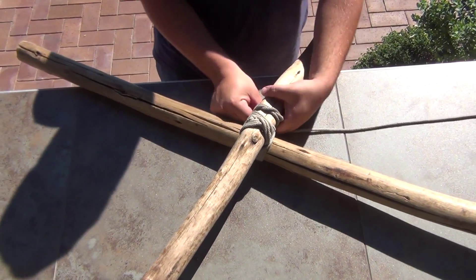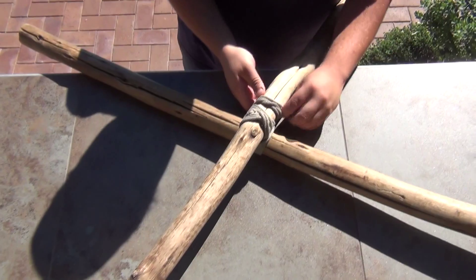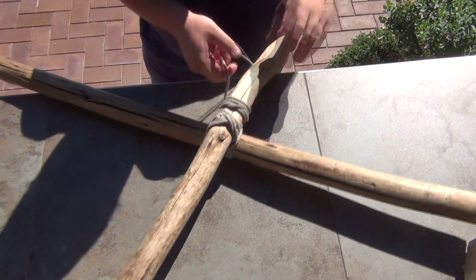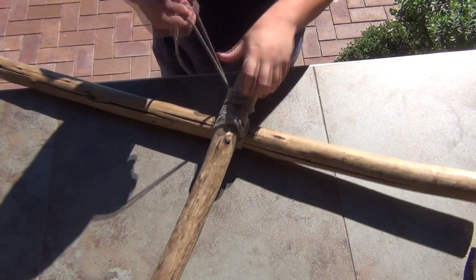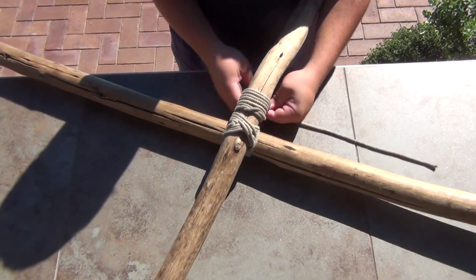Then, same as the square lashing, you can just wrap it around to finish off the rope, and then you finish that off with another clove hitch.